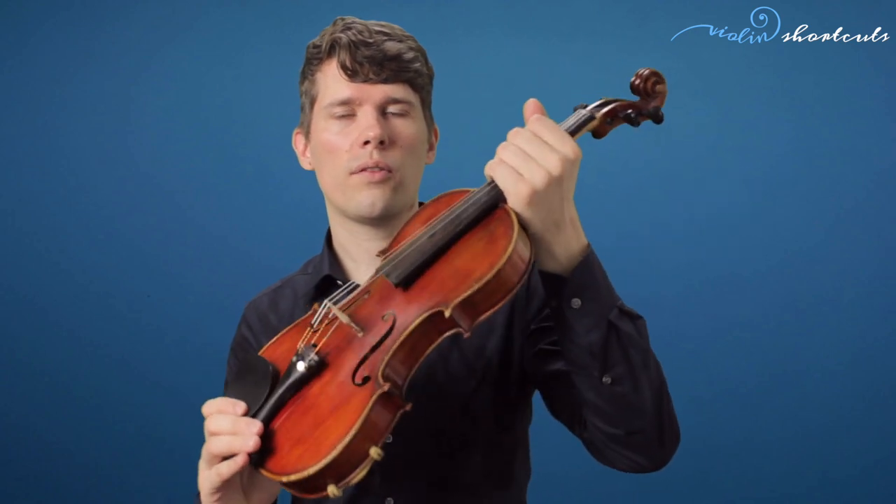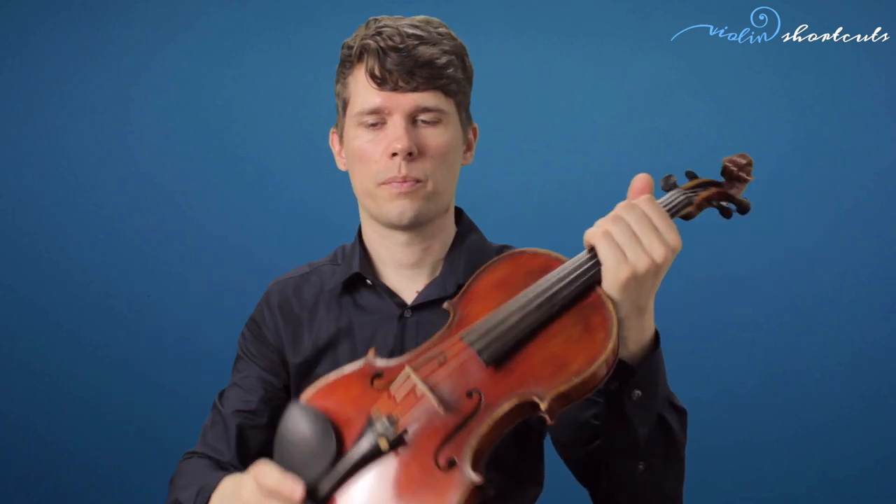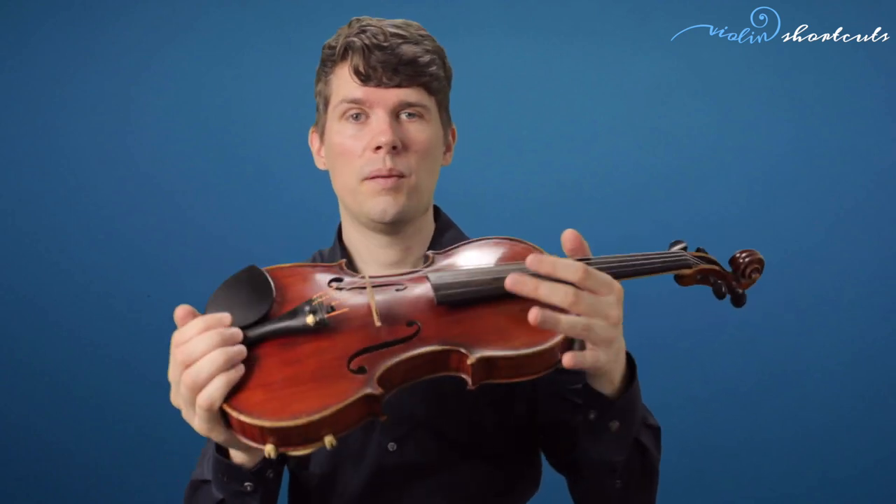First, I want you to always hold your violin at the neck. When you get the violin out of your case, always hold it at the neck. Do not touch the bridge of the violin and try to handle it at the bridge. You can hold the violin with both hands at the body, but it's always more secure to hold it at the neck with the left hand, as we would when we play.